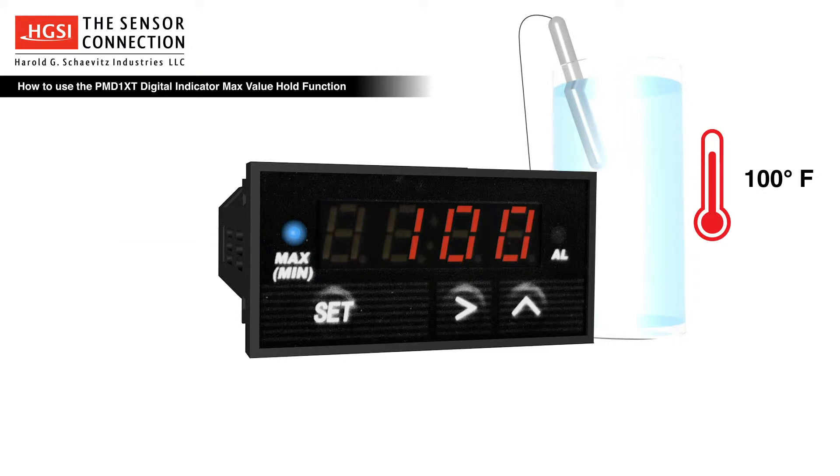For this example, the monitored process value will increase from 100 degrees to 500 degrees. Notice that the indicator tracks the process value as it increases to 500 degrees. As the process value decreases back to 100 degrees, the indicator display retains the max process value of 500 degrees.